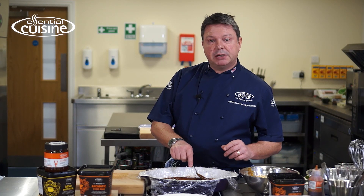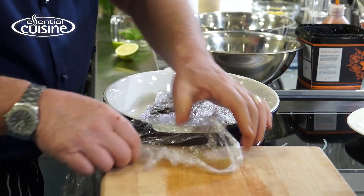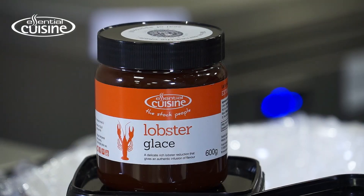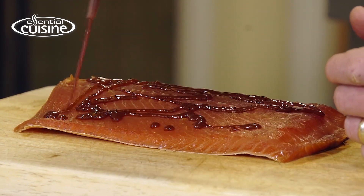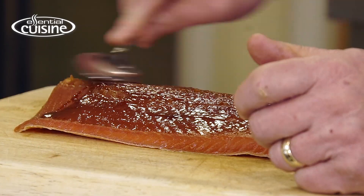This recipe is based on a traditional Scandinavian gravlax but with an Asian twist. After three to four days I've washed off the brine and patted it dry. Then I'm going to add some lobster glaze from Essential Cuisine as an adhesive. So what I'm going to do is crust that with fresh coriander which I've chopped.